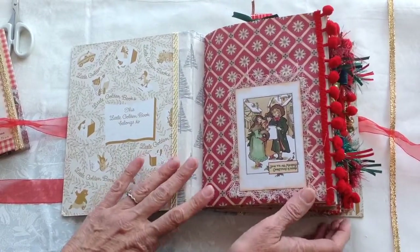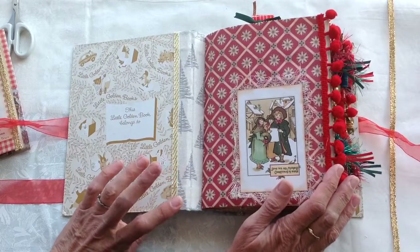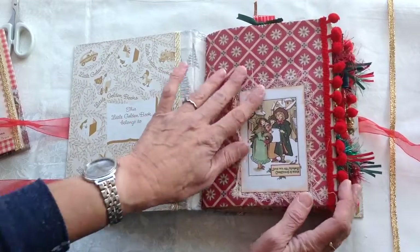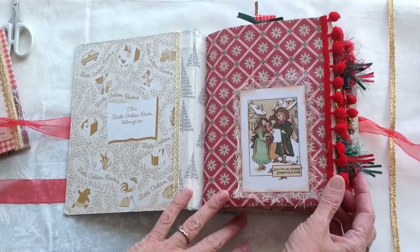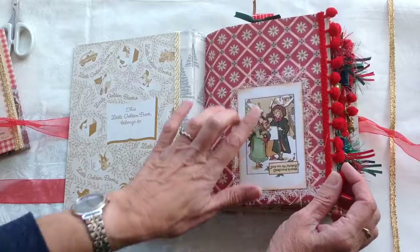Both of the journals have two signatures and there's around 120 pages front and back, with some bubble trim there. The additional images are from Old Design Shop.